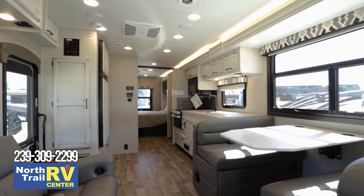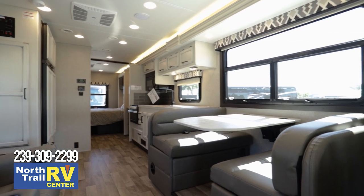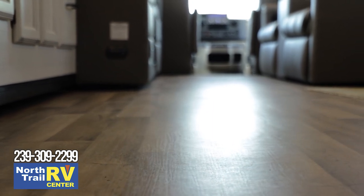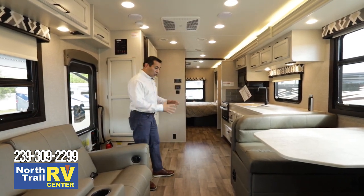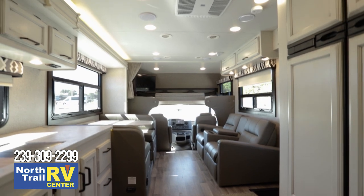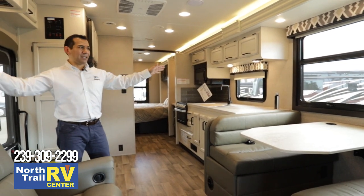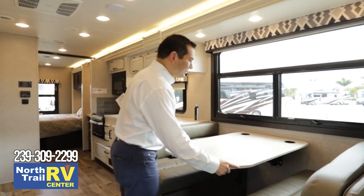Looking toward the back, one unique feature of the Jayco Class C motorhome line is that there is no step up near the bathroom — it's one continuous floor. This increases safety and structural integrity since it's one piece instead of two separate pieces moving. The decor is the modern farmhouse, offering a dark and light contrast that opens up the space and makes you feel like you're in a large environment.